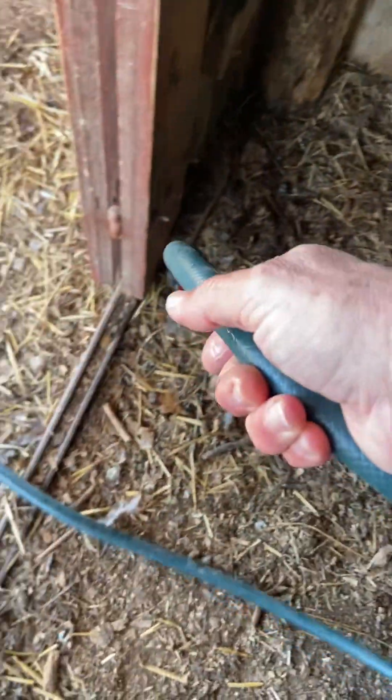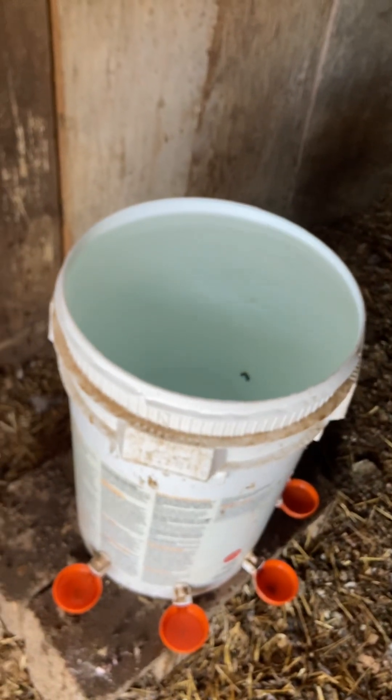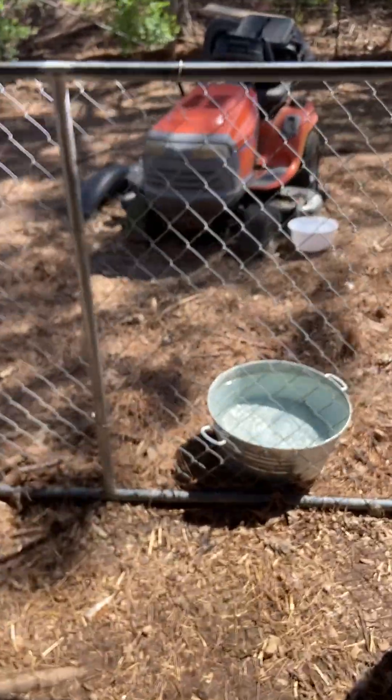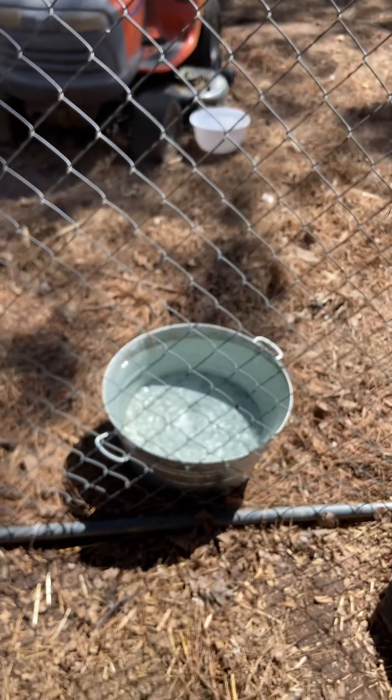It might take a little more than five minutes, but it doesn't take long at all. You've got probably a month's supply of water in one bucket. I have one inside my chicken house and one outside. The lids just slide right on. I put a water bucket outside just for the heck of it — I didn't really need it.